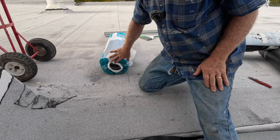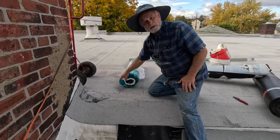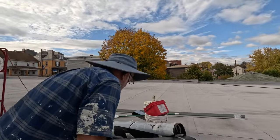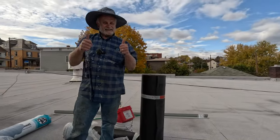Here's a tip: never store rolls on their side like this - they get oblong and cannot roll properly. Always stand the roll up. That's how you do it.